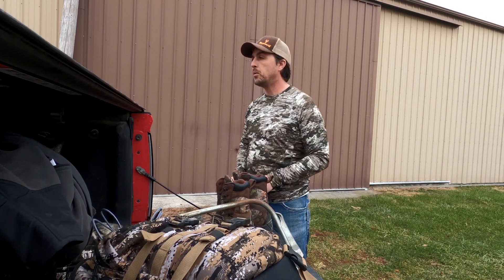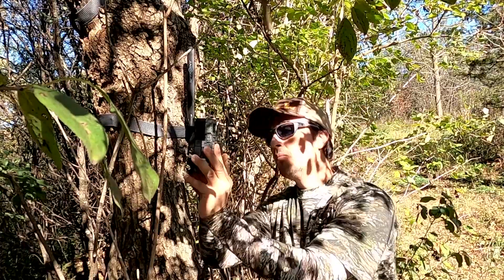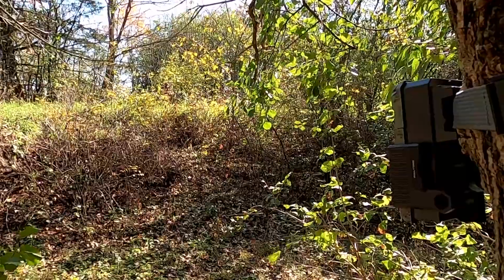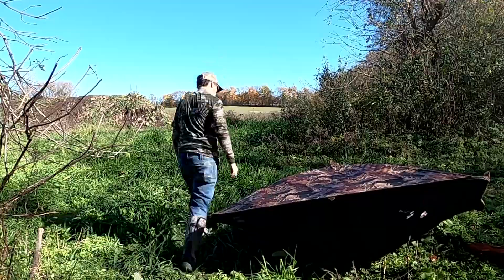I'm actually not hunting for a couple weeks, but I am up here a little bit early to get things set up. We're going to set up a couple trail cameras, see what's going on out here, looking for some deer sign, maybe go cut a couple shooting lanes and really get ready for our hunt in a couple of weeks.